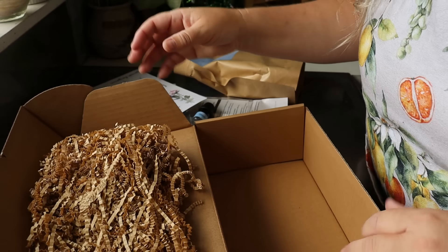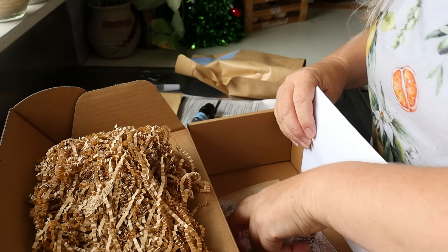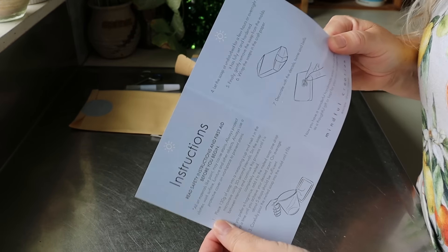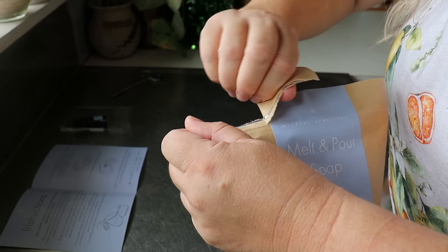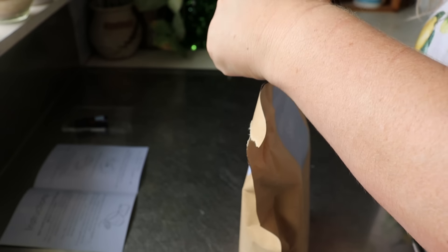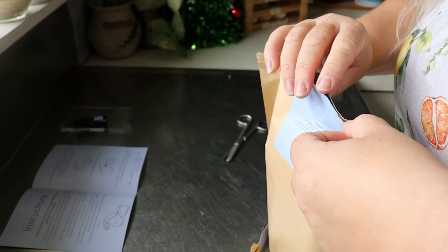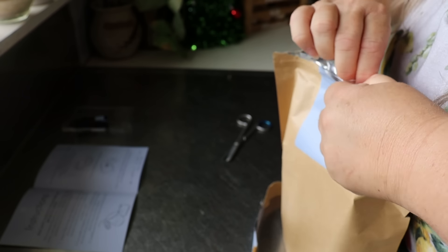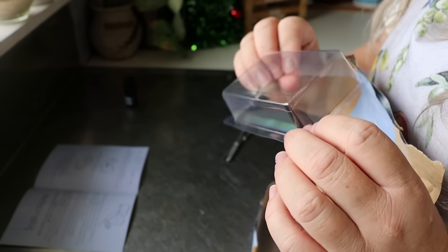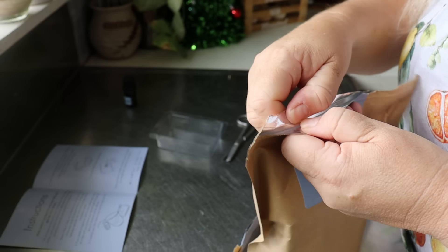I'm going to read the instructions off camera and then bring you back. The instructions are slightly confusing to me, but looking at it: 400 grams of soap base, and it came with one mold. That's the mold — so you have to do them one at a time. That's now making more sense; I just assumed there'd be three molds because it says it makes three soaps.